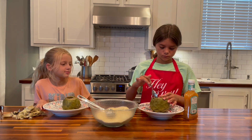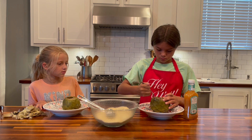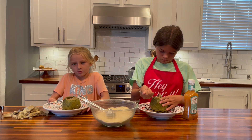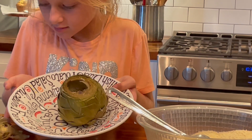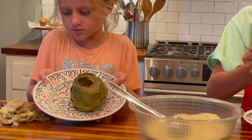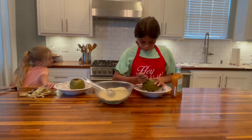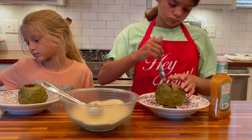We've taken our steamed artichokes out of the pot and we're going to scoop out the center of it. What we did was scoop out the center of the artichoke, getting the middle part and the fibery stuff out of the center. Courtney's doing it right now — just scooping out all that center stuff so we can get it cleaned out and start stuffing.